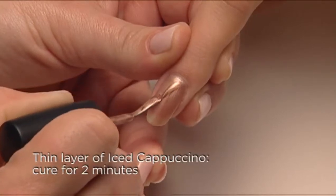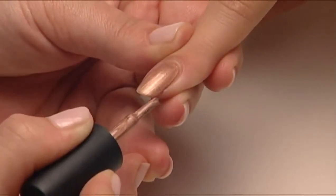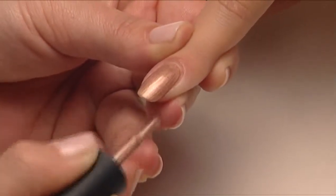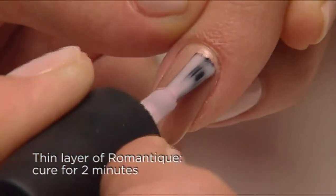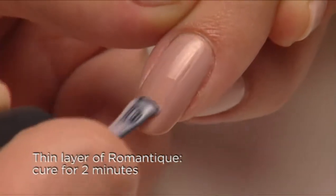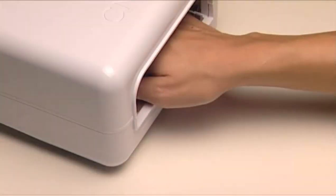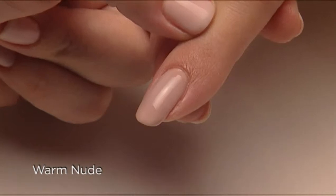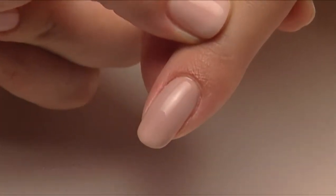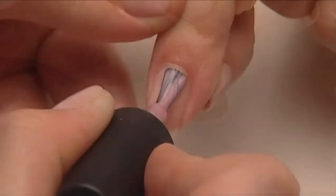Apply one thin coat of Iced Cappuccino over the surface and along the edge of the nail, then cure for two minutes. Layer a thin coat of Romantique in the same way and cure for two minutes. The result is a beautiful warm nude that will beautifully complement warm skin tones.